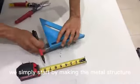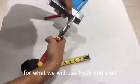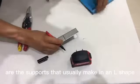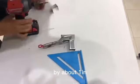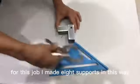We simply start by making the metal structure, for which we will use track and stud, which are the profiles for the gypsum board. What you're looking at right now are the supports — they usually make them in an L shape so that the structure is suspended from the ceiling by about one inch. For this job I made eight supports in this way.